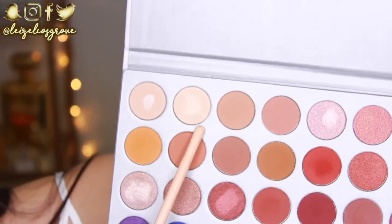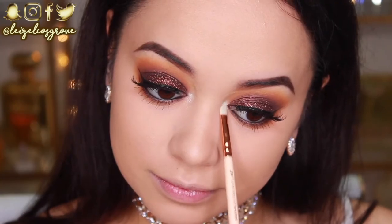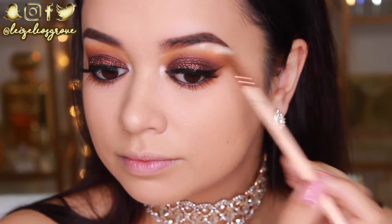I almost forgot — I'm quickly taking the shade Beam and hitting my inner corner and brow bone with it. I'm obsessed with this shade; it is the perfect inner corner highlight. Now I'm going to start contouring my face.